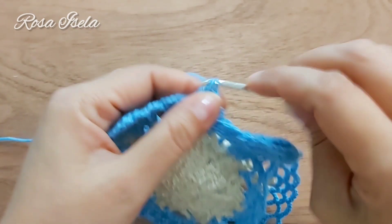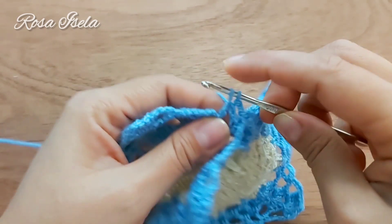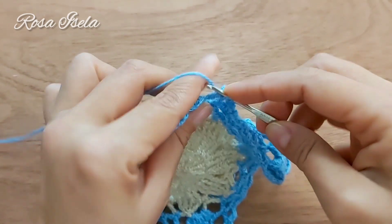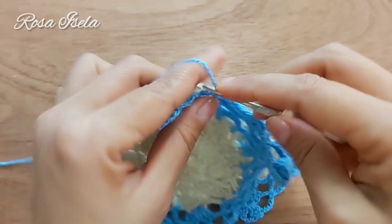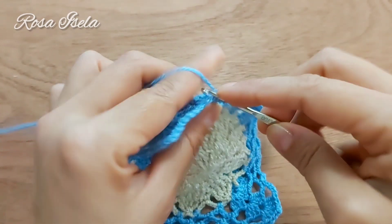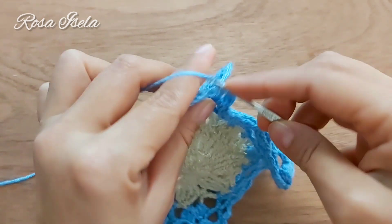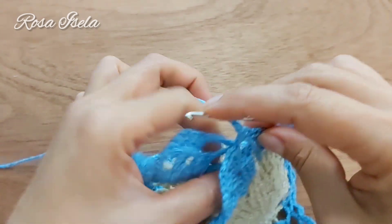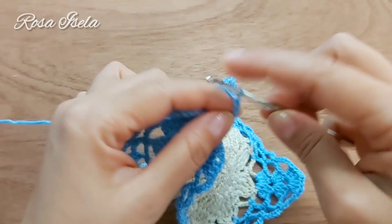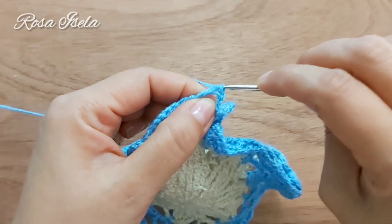Esto lo hacemos hasta llegar a la esquina: dos cadenas y medio punto, dos cadenas y medio punto, dos cadenas y medio punto. Dos cadenas y lazada, regresamos a la esquina y hacemos tres puntos altos.